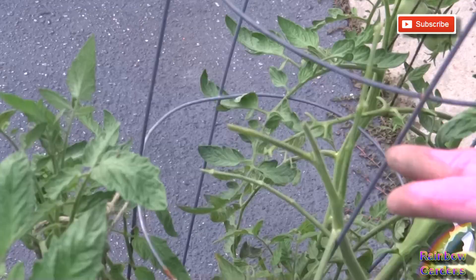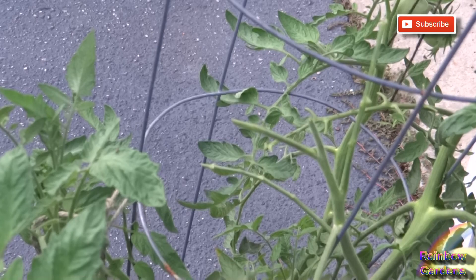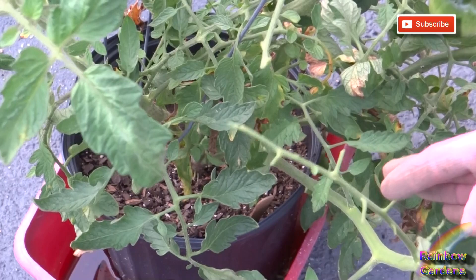I started searching and I'll show you here the damage that it causes. Right here, there are no leaves on there. And right down here, you see this stem — it's completely eaten away, no leaves.